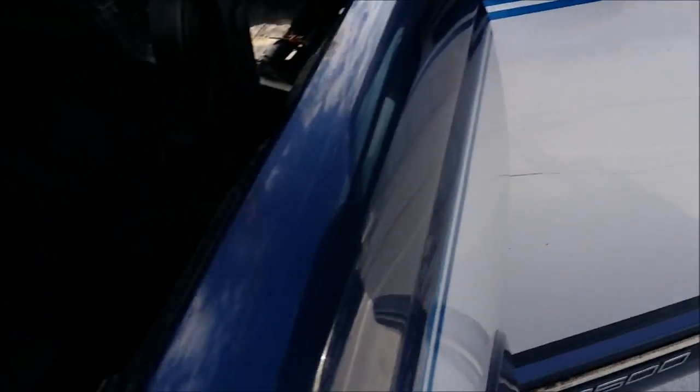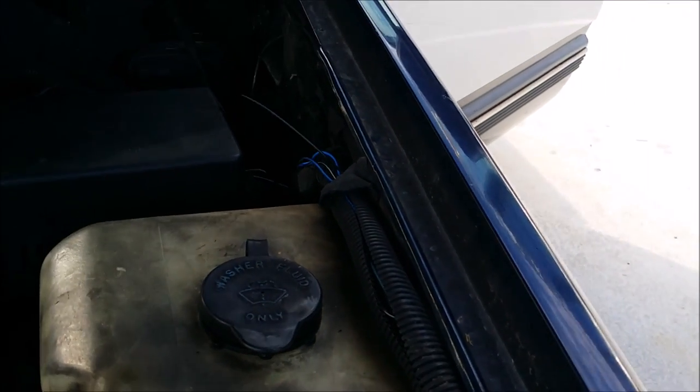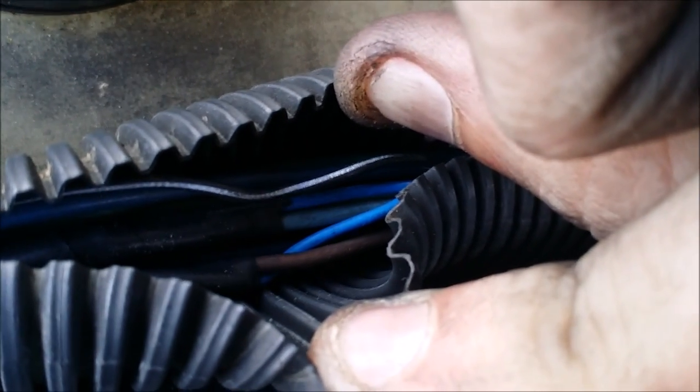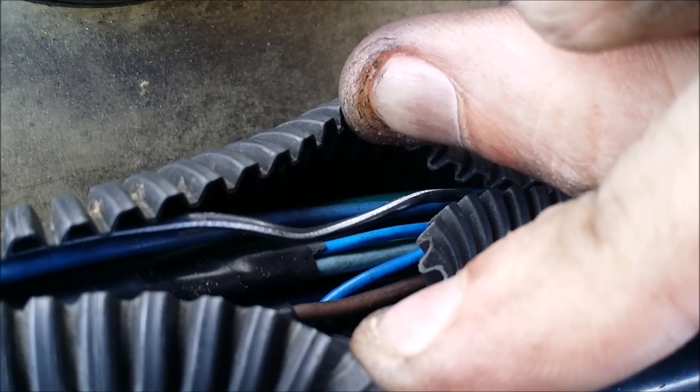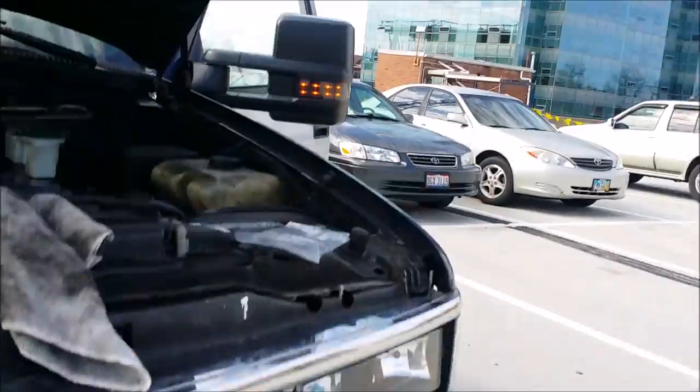We got the running lights tied in — those are these lights on the front. Some people aren't going to tear their mirrors apart, so they have separate running lights and turn signals. When you first buy these they come pre-wired with both as turn signals, but I tore it apart and ran the extra wires up in the same wire loom where we did our turn signals. We tied into that front dark brown wire right there — it's a real dark brown. That's where you tie in your running lights. Turn that switch on and there they are.